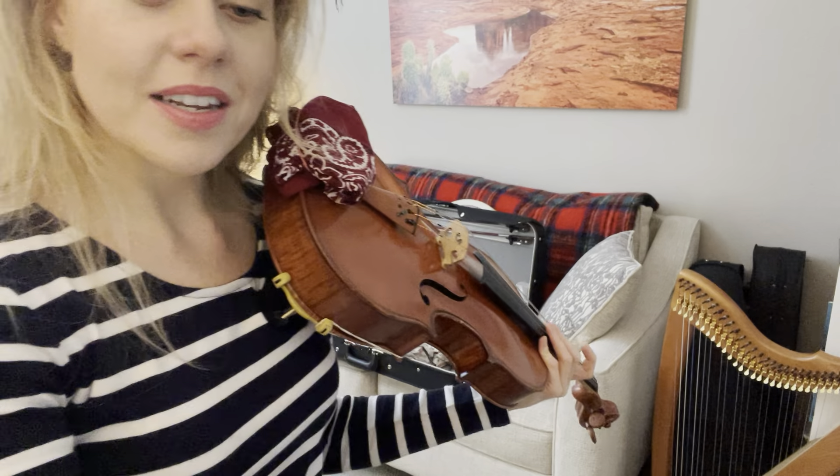All right, that is our little vibrato practice together. I will see you tomorrow in your practice — we'll do the same exercise. Keep doing this every time you practice this week and I'll see you next week for the next step. Baby steps, darling. Happy practicing!